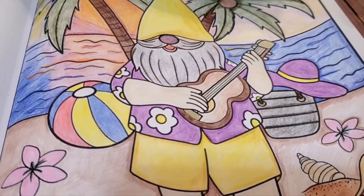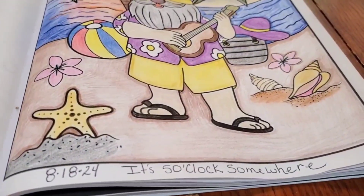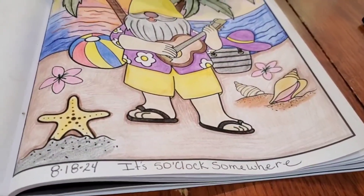His beard is gray, and he's obviously Jimmy Buffett. I called the picture 'It's Five O'Clock Somewhere.' I always name my pictures — that's part of the fun for me.